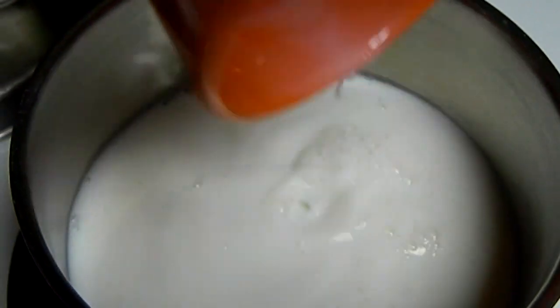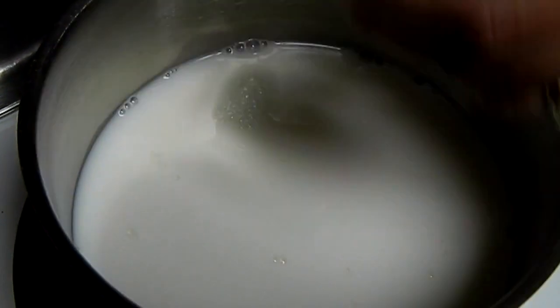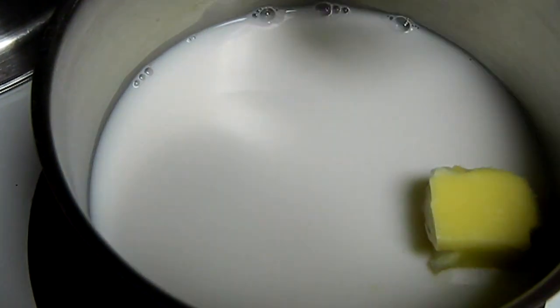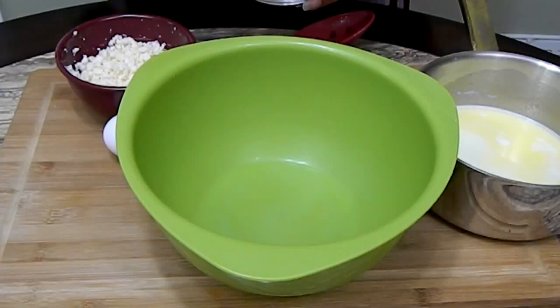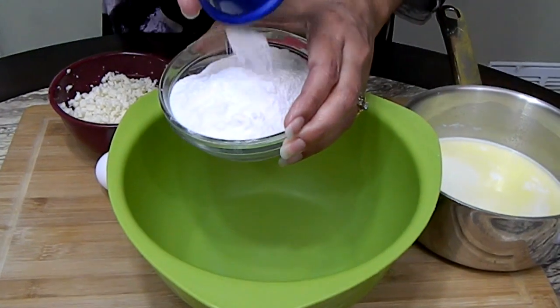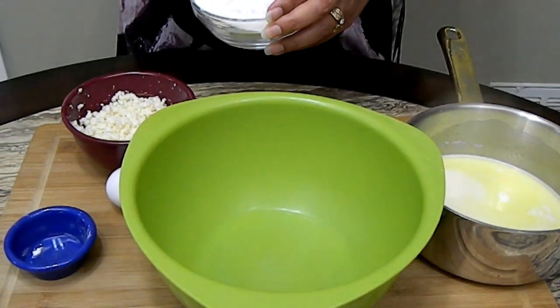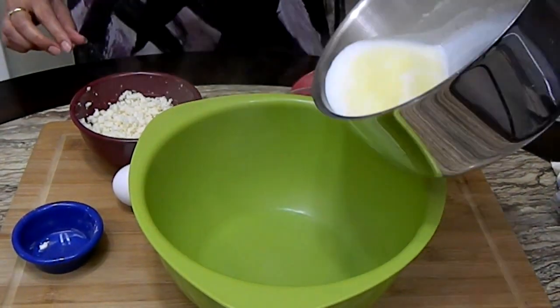The first step is we're going to put the milk in a small saucepan at medium-high heat. We're going to place the butter and just heat it until it boils. As soon as it boils we go on to the next step. Now that the milk is boiled I'm just going to mix these two things together. It's nice and hot.